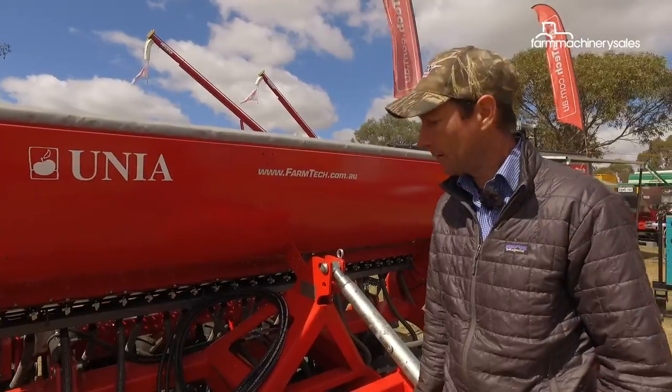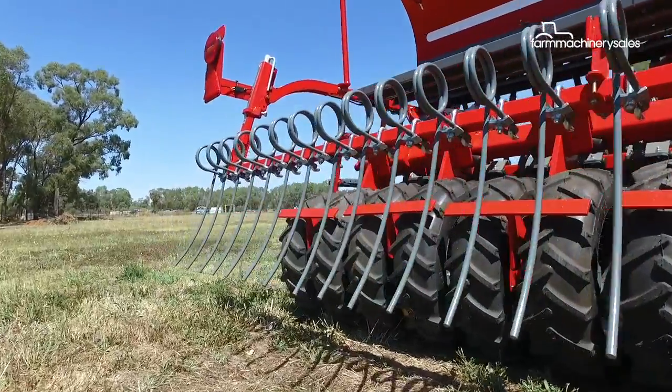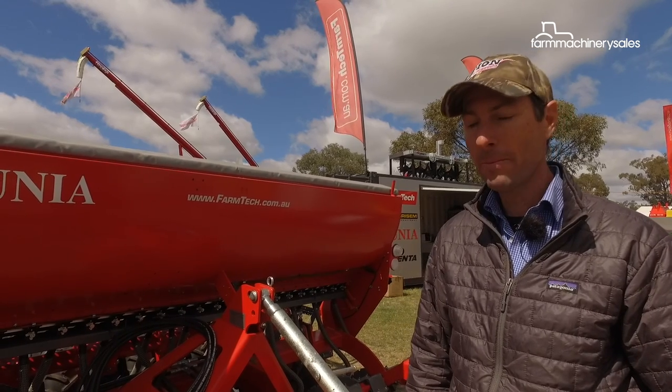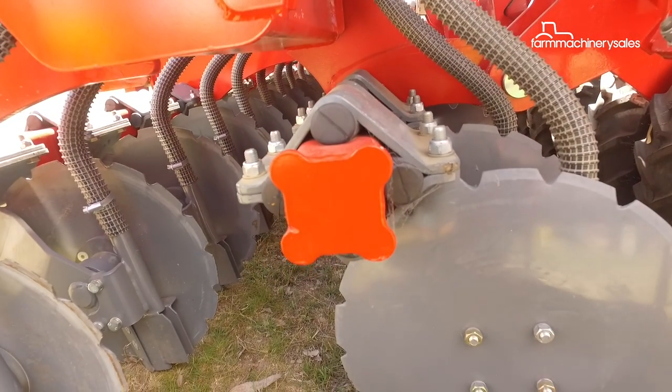This configuration here is trailing the packer roll at the back of it. This particular seed box is 900 litres. We also have a 3,000 litre seed box capacity in the bigger drill, and that has an option of also the multi-disc cultivation unit to go in front of it.